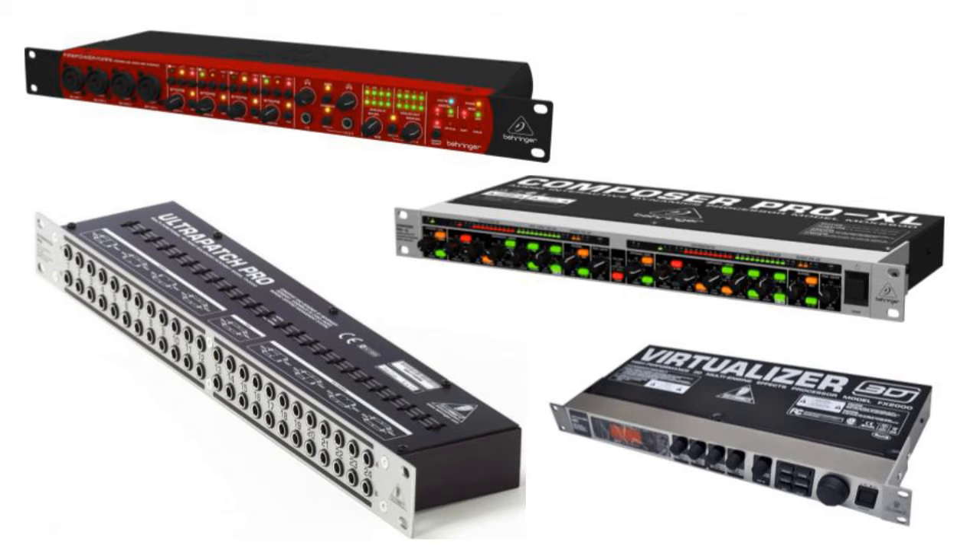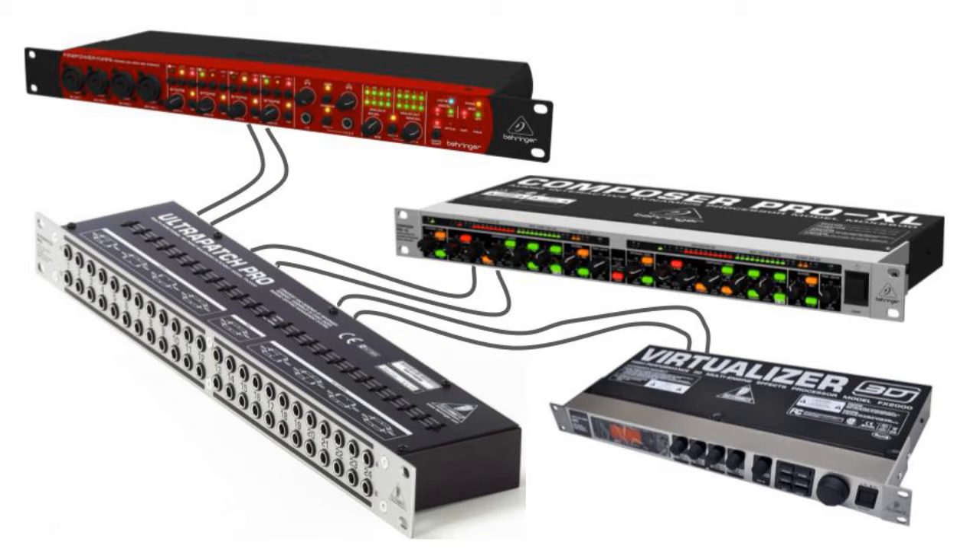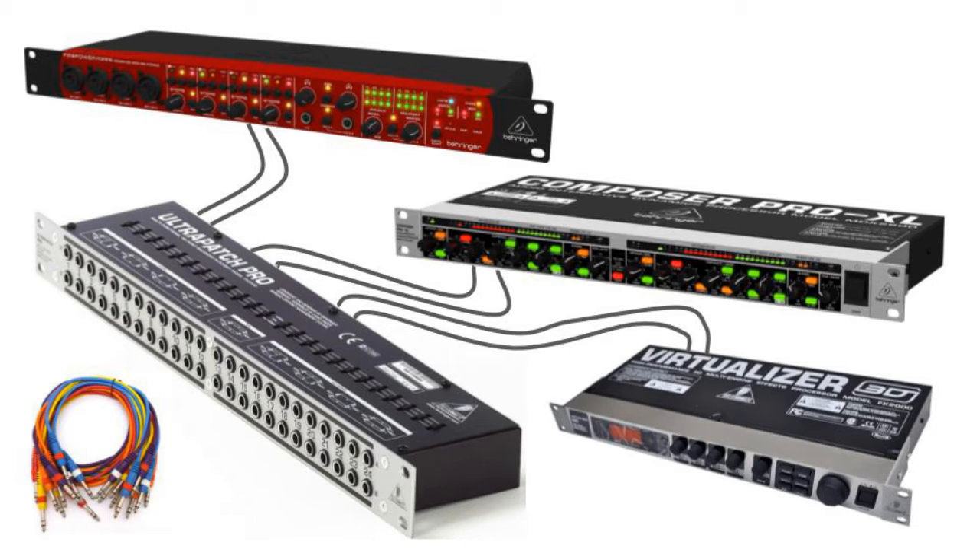To understand what a Patch Bay is and how it works, here is a Patch Bay and a couple of audio gears. We use leads to connect each instrument to the Patch Bay, and then we use Patch Leads to interconnect the gears to and from each other.